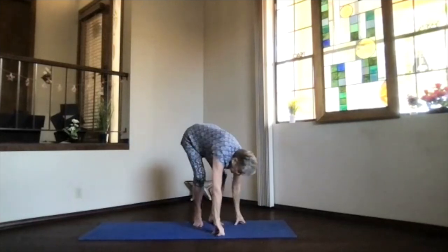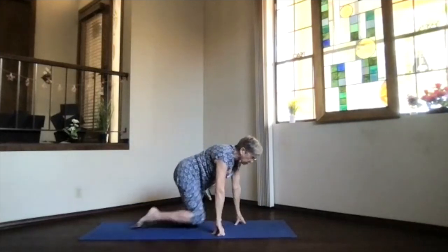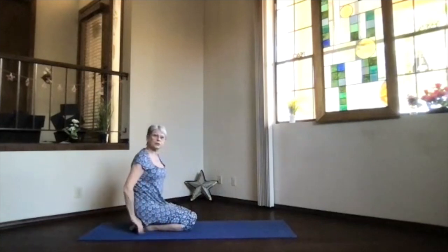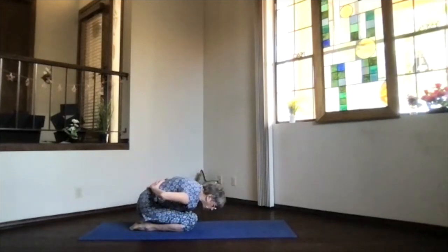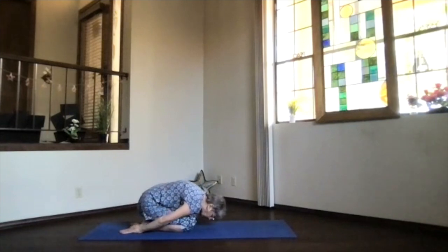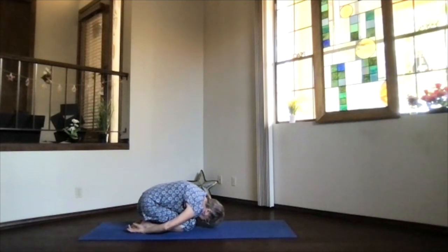Let's go all the way to the floor and into child's pose for our transition. Knees together for a good stretch on your lower back, or separate for a little bit easier breathing. Hands palms up, shoulders down, forehead toward the floor — keep breathing and just relaxing.